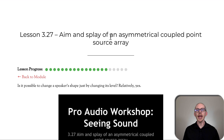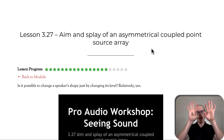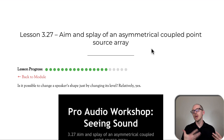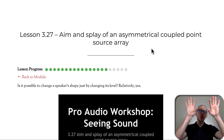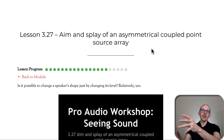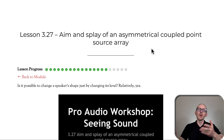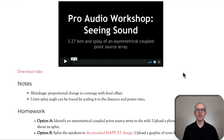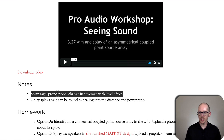Lesson 3.27: aim and splay of an asymmetrical coupled point source array. What happens with the aim and splay of your center cluster if you need to turn one of them down a little bit? Well, what if the room is asymmetrical? Put sound where there are people, not where there are not. If you have a cluster up here but one side of the room is bigger than the other — maybe there's a bar over there — you might need to turn one side down, and that's going to change the aim and splay of your array. This is where we also get into talking about shrinkage, otherwise known as proportional change in coverage with level offset.